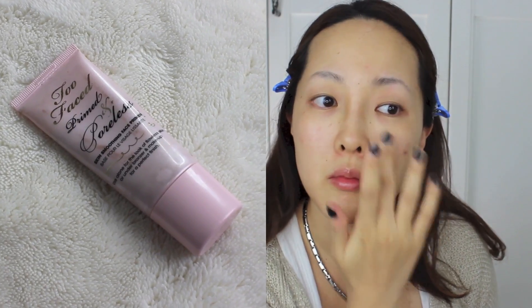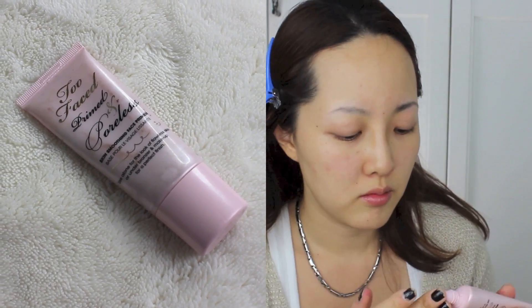Starting off, I'm using my Too Faced Primed and Poreless to mattify and smooth out my skin. I mainly use it on the areas where I get the most pores.